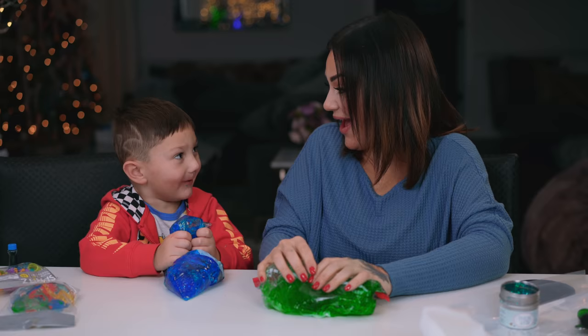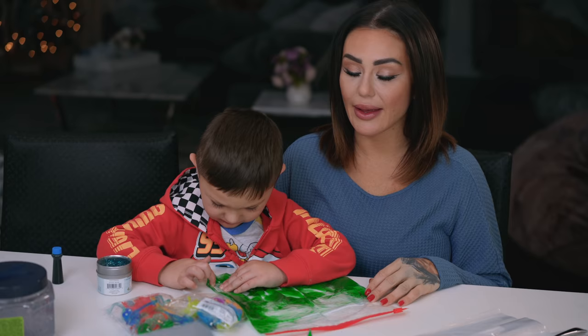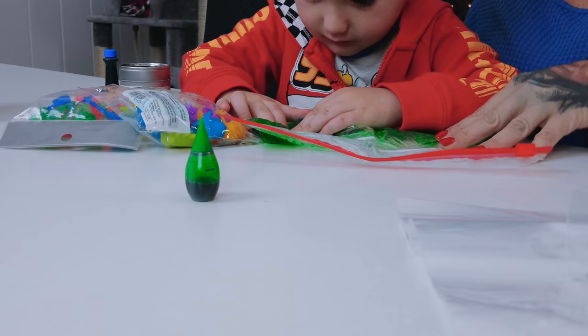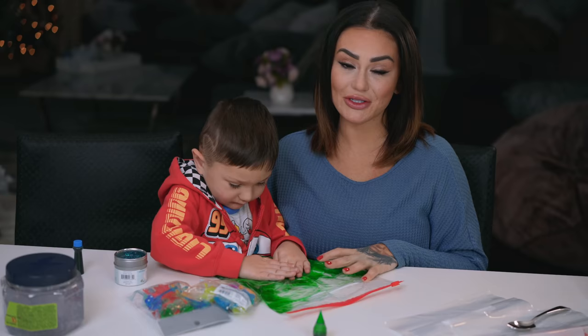Who needs technology when you have farting sensory bags? Hey guys, welcome back! So today Grayson and I wanted to make something super duper exciting, autism friendly, sensory friendly, and just all around cool. We are going to make sensory bags today!